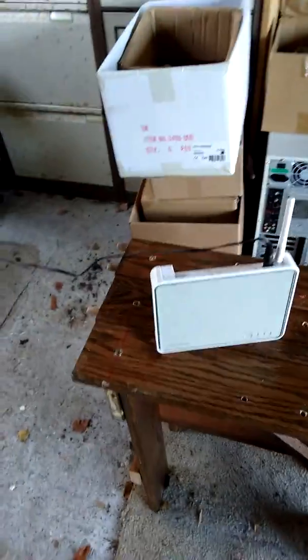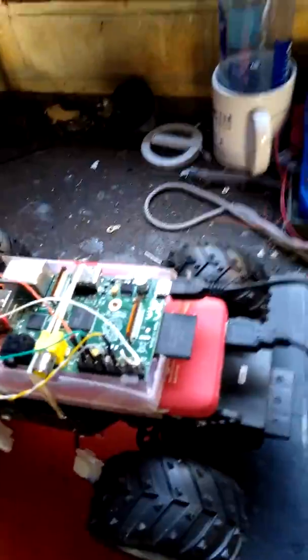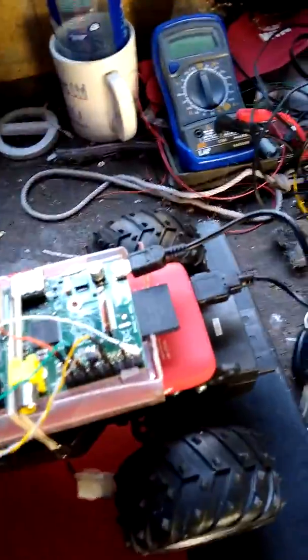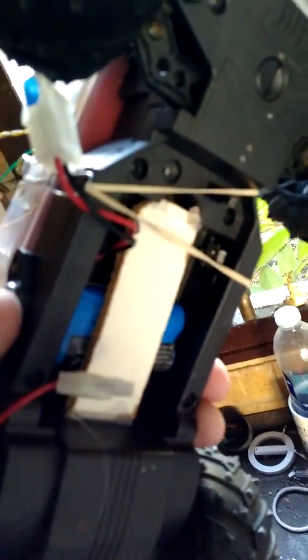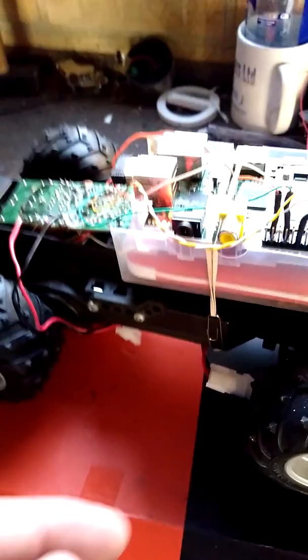It's connected via an access point, and now it has two batteries. This one is a power pack that drives the Raspberry Pi, and underneath is a lithium-ion 6.4 volt battery that drives the motors, which I will just connect.